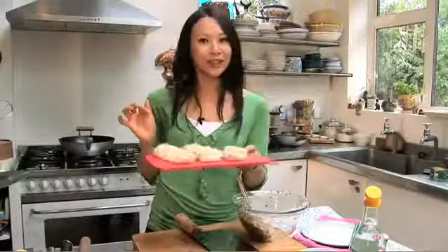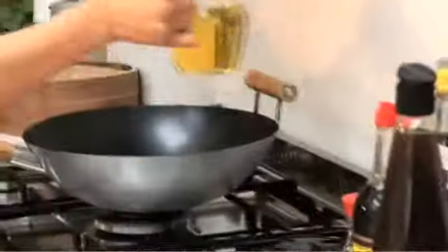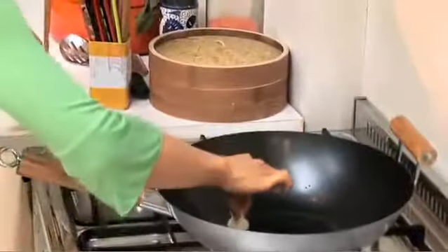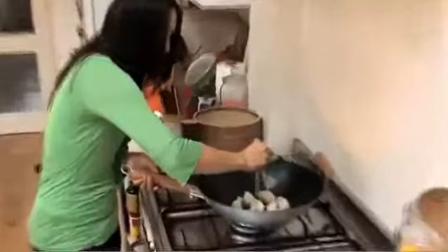And they're ready to be cooked. The beauty about these dumplings is that it may be a little bit of effort making them to start, but you can make a huge batch and then freeze them. Then add a little bit of groundnut oil — just a tablespoon. At this stage, I can see the base crisping up quite nicely.